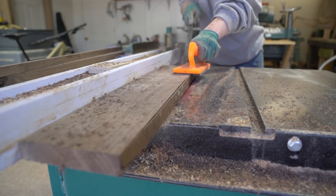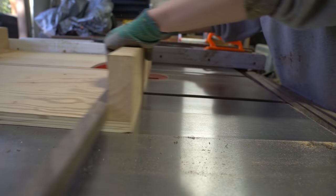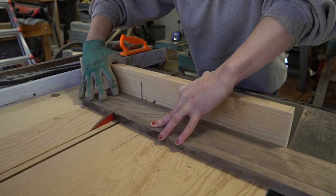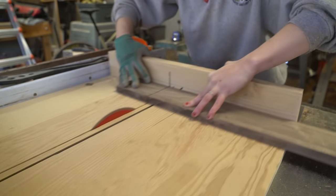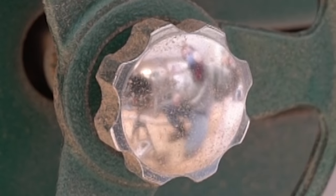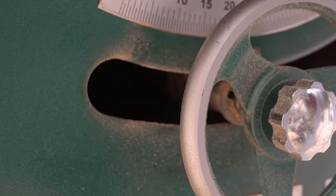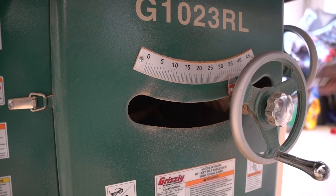Then I turned to ripping four equal pieces for the rack spindles and cut those down to 20 inches. Cranking the table saw to 45 degrees and using a simple jig, I trimmed the 90-degree corners off the spindles to create more dynamic edges.